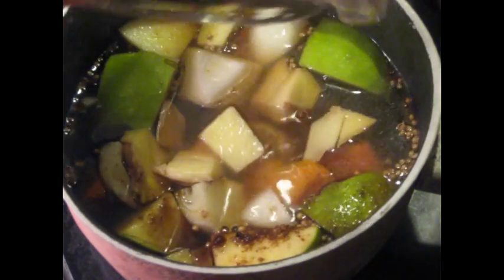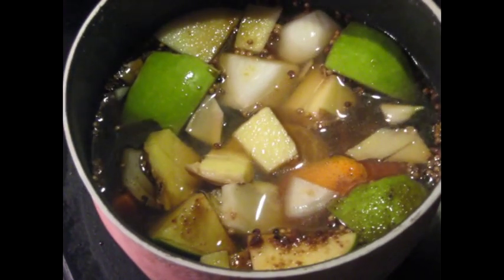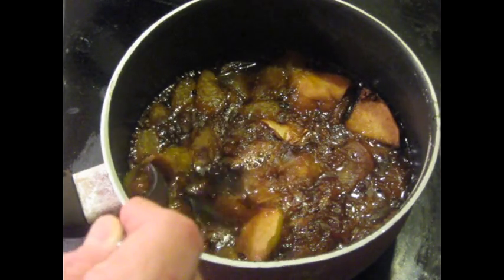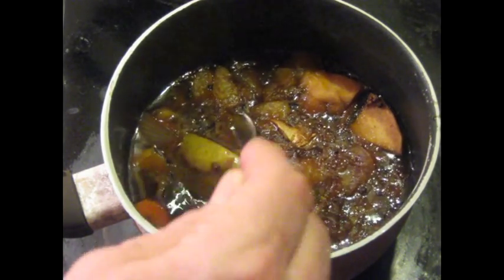Then we're going to begin cooking this at a very slow simmer. It's been about two hours now, and you can tell when it's done because these Granny Smith apples are soft — that means it's ready.